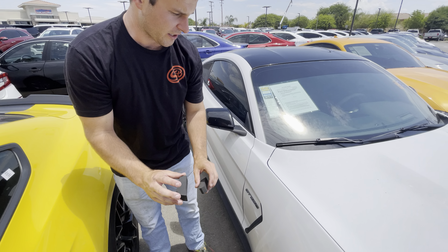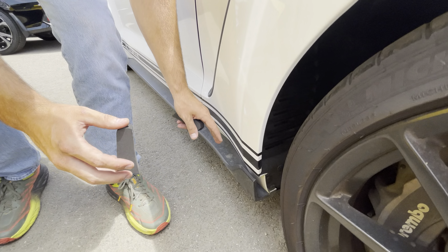Hey, it's Kamu with JLT, and today we have our JLT rock blockers for this GT350.